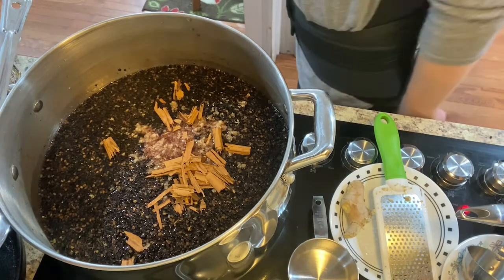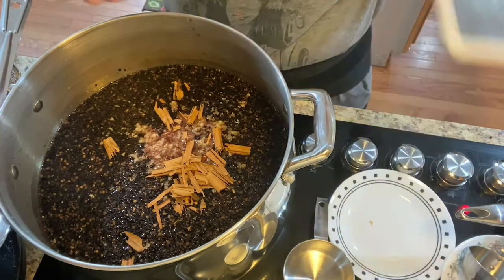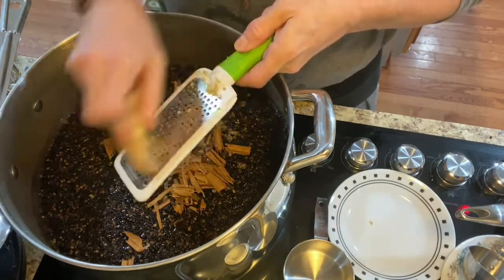That's all the ingredients I need to put in. I will write those down at the bottom for you. I also use 11 cups of our honey, and we'll go through all that.